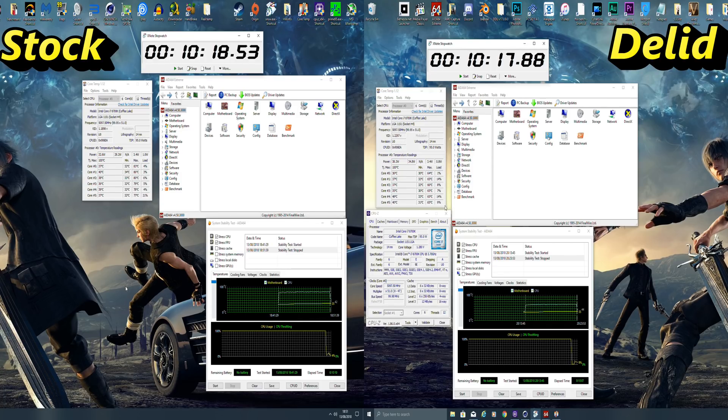I know you're thinking 5.1 gigahertz is common ground, so I'm going to show you my max overclock now and the max temps as well — check it out, let me know what you think.